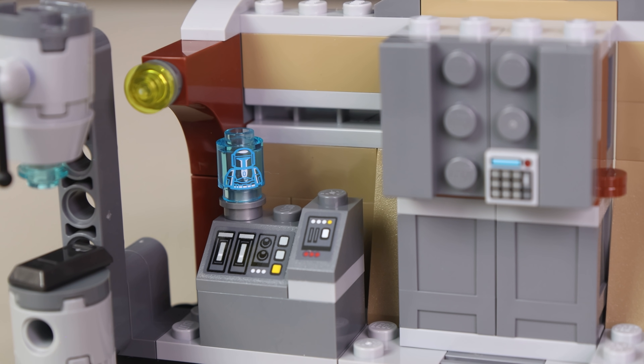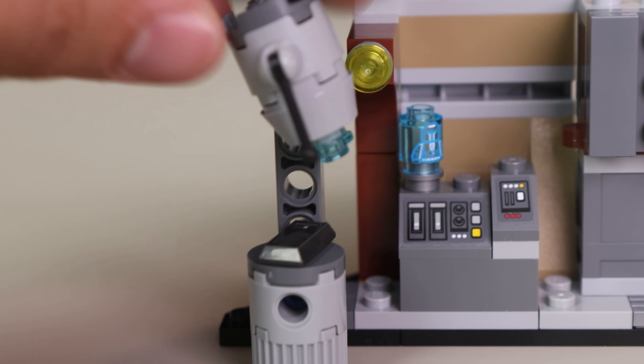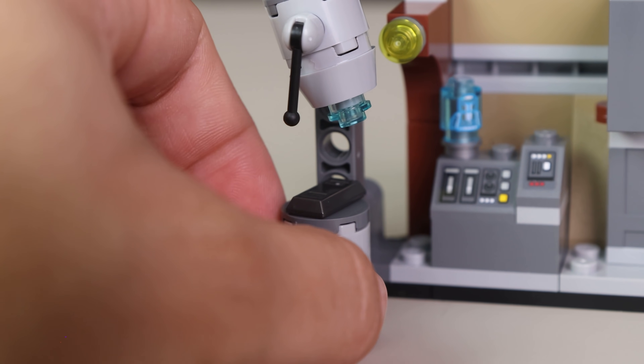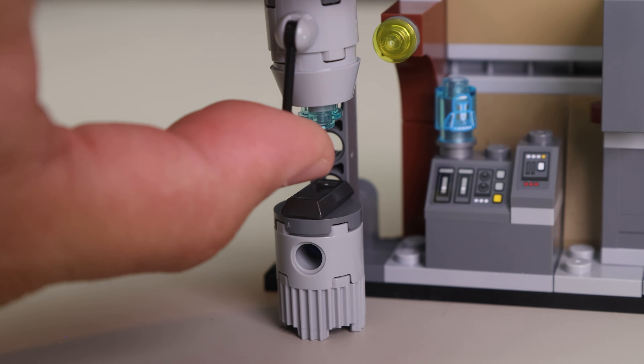Below the hologram piece there's a control panel represented by 2x2 and 1x1 slopes with stickers. On the far left there are additional functional elements connected by Technic pieces — cylinder pieces that rotate 360 degrees, a laser, and a lever that hammers down onto the ingot itself.